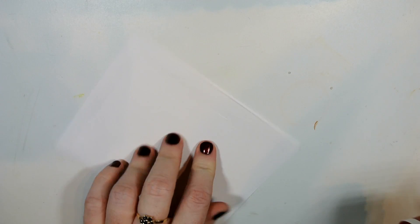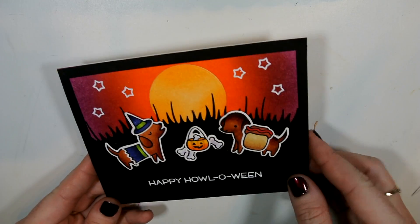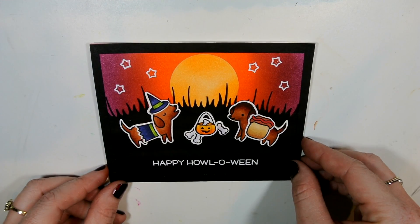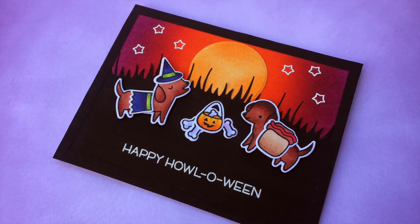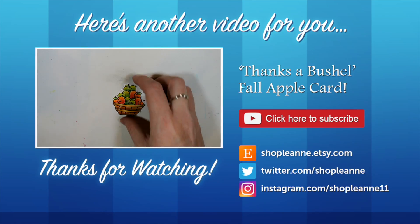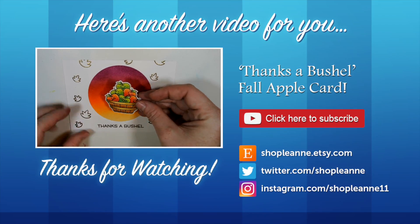The card is just about done — I just need to attach it to a card base. Using my tape roller to add it to the back of my artwork, I turn the card upside down and use the edges of my hands to line everything up, then stick it into place for my top-folding card. There you have it — my Happy Halloween card using the stamp set from Lawn Fawn. I hope you enjoyed this video; if you did please give it a thumbs up and subscribe so you're notified next time I post. Thanks so much for watching!